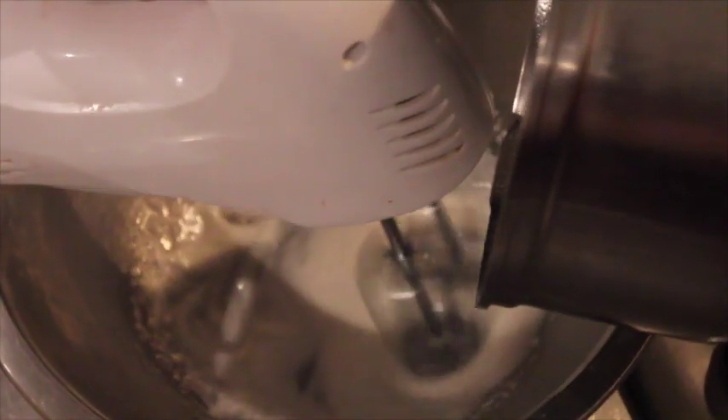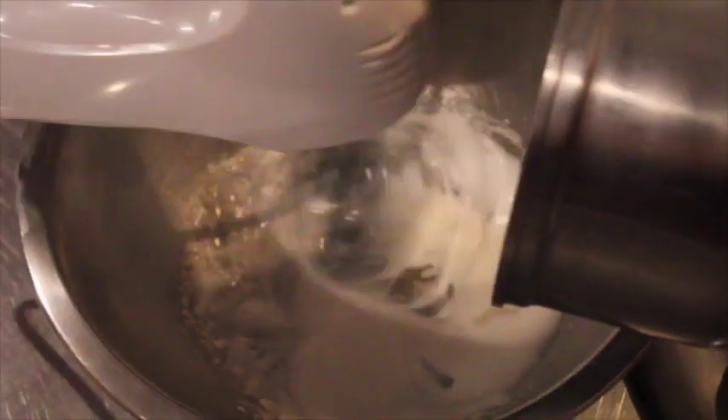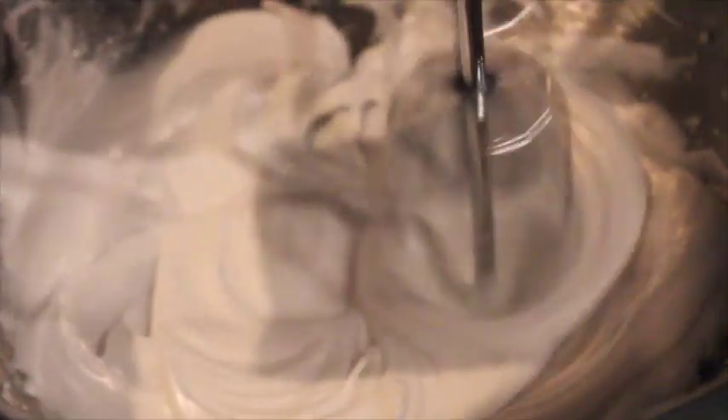When it reaches 180 degrees, start to slowly pour the sugar syrup into the egg whites while keep beating the egg whites. It will take around 7 minutes until you have a thick and glossy meringue.